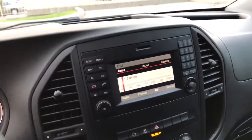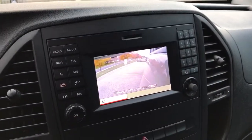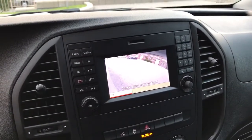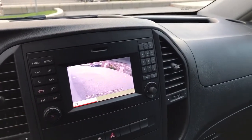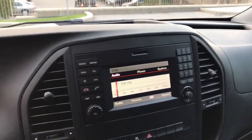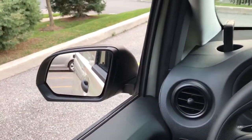If I put it in drive — pretend I'm driving forward — as soon as I turn the left-hand turn signal on, there's my left-hand camera. If I turn my right-hand turn signal on, there's my right-hand turn camera. Once you turn the turn signal off, it switches back to the regular AM FM radio. Once you turn the turn signal on, there's what you see compared to the regular mirror.